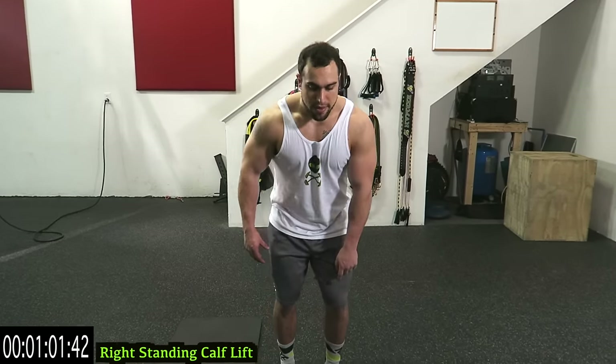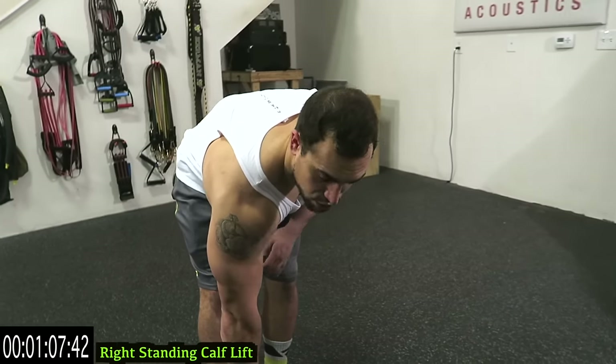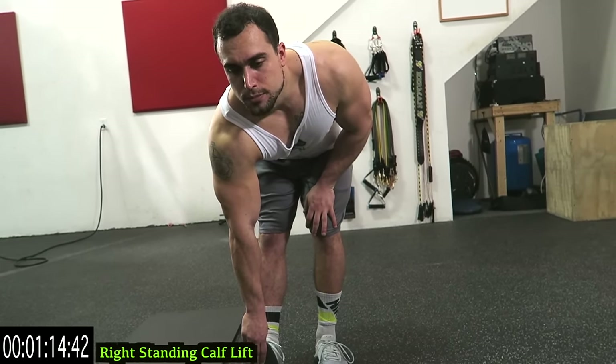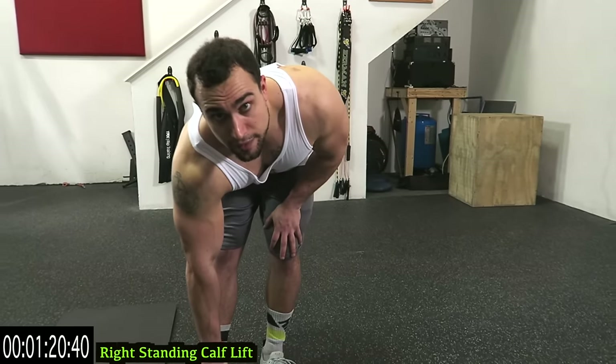Now a right standing calf stretch. Bend the left knee a little bit, grab the right toe, and pull upward guys. So this knee is bent, this knee is straight, and you're pulling upward on the toe. This stretches out that calf. Try to straighten out that back guys. You can balance your other arm on that other knee.